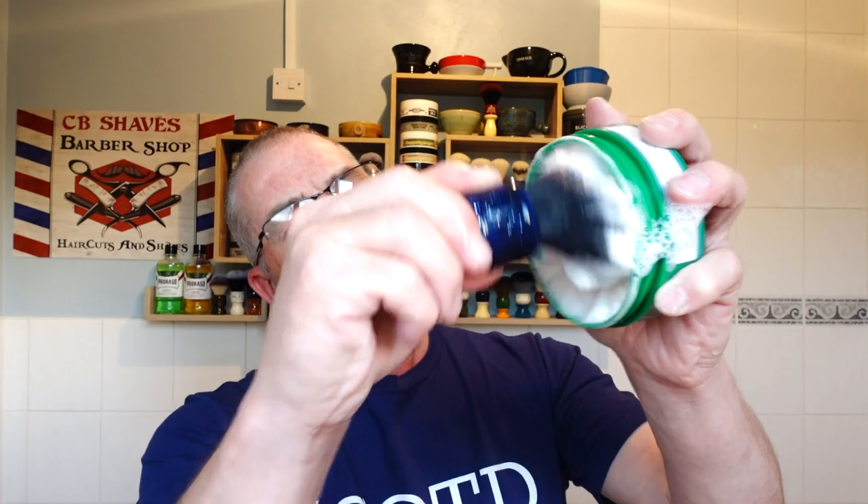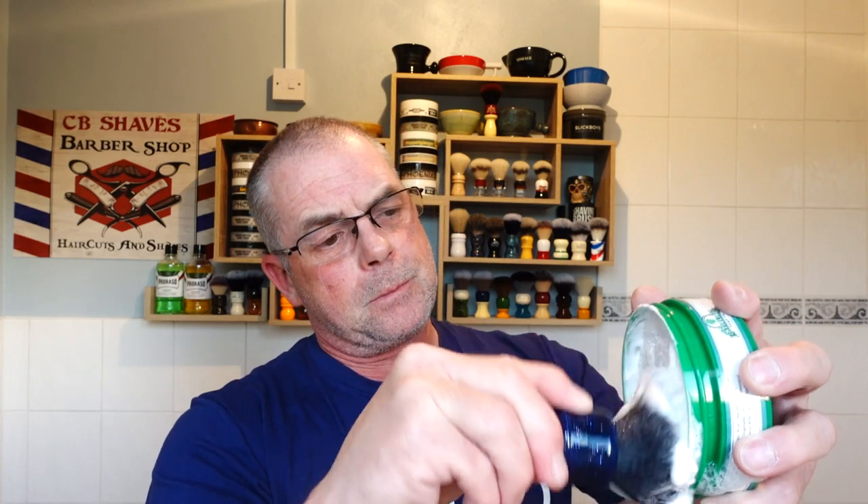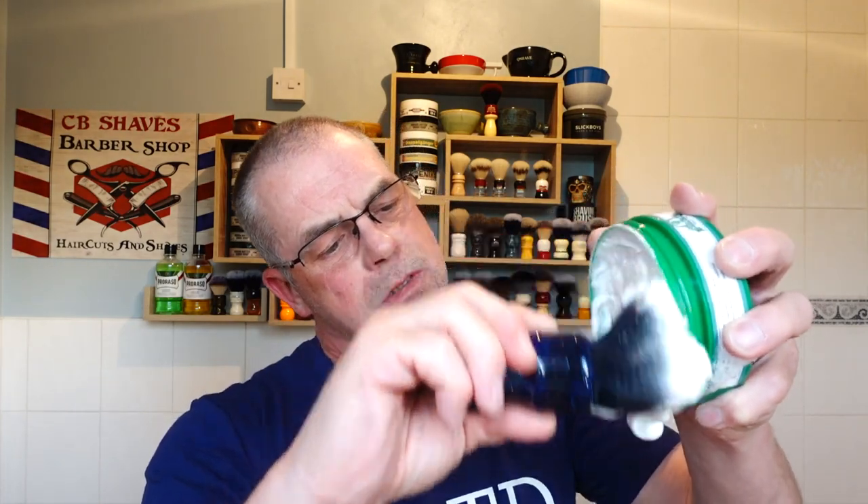No bowl today — I'm going to lather off the face. I'm going to load the puck and then lather on the face. Look at that already, guys — get a nice lather in there. I can really smell the citronella and eucalyptus. Scent strength it's a six and a half, seven easy in this. I know it's not to everybody's taste. I'm just gathering on the tips — I'm not forcing the brush into the puck.